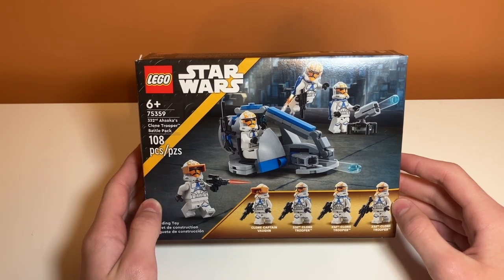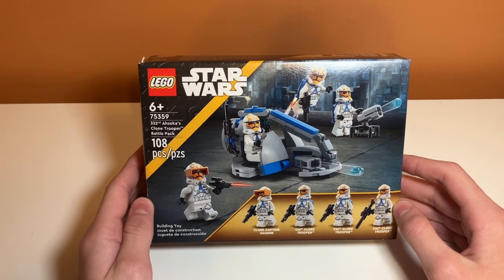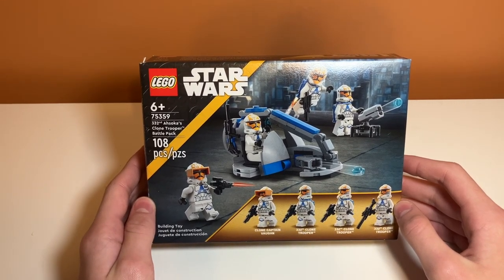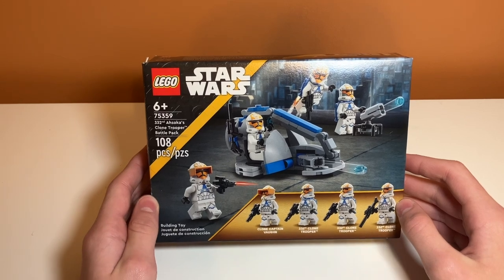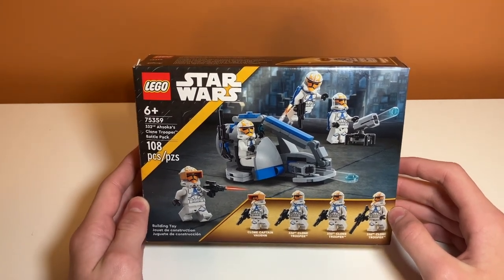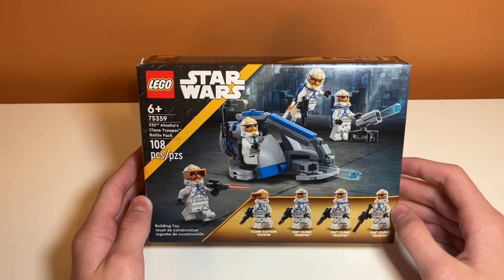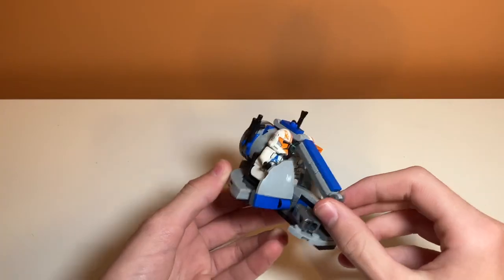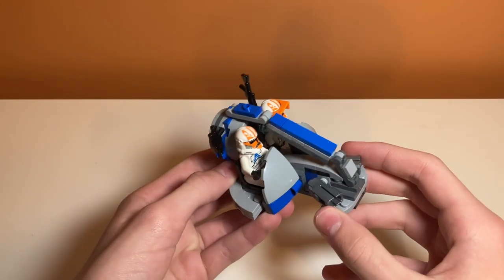Time to talk about value. I feel like this set is an okay value. I bought it for $15.99, which was a deal, and that was the reason I bought it — I wasn't really willing to pay $19.99. It's like $20 for 108 pieces, which is about $0.20 per piece, which is pretty bad. But it's a battle pack, and battle packs usually have terrible price per piece. Usually battle packs have piece counts in the 130s–150s, so I feel like this is not the greatest value. There are no stickers on the set and no weak parts — it's really stable unless you accidentally fire the stud shooters.